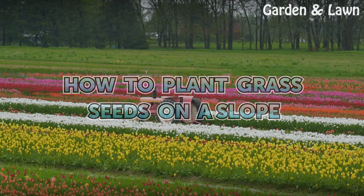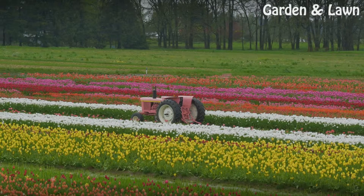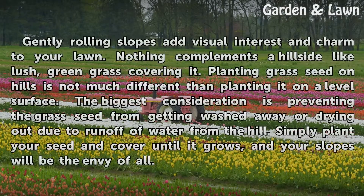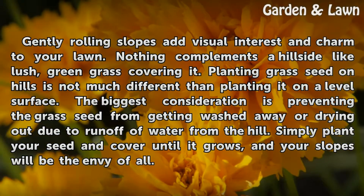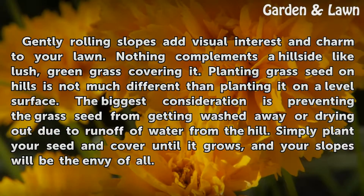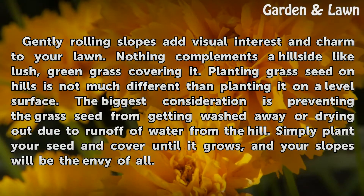How to Plant Grass Seeds on a Slope. Gently rolling slopes add visual interest and charm to your lawn. Nothing complements a hillside like lush, green grass covering it. Planting grass seed on hills is not much different than planting it on a level surface. The biggest consideration is preventing the grass seed from getting washed away or drying out due to runoff of water from the hill. Simply plant your seed and cover until it grows, and your slopes will be the envy of all.